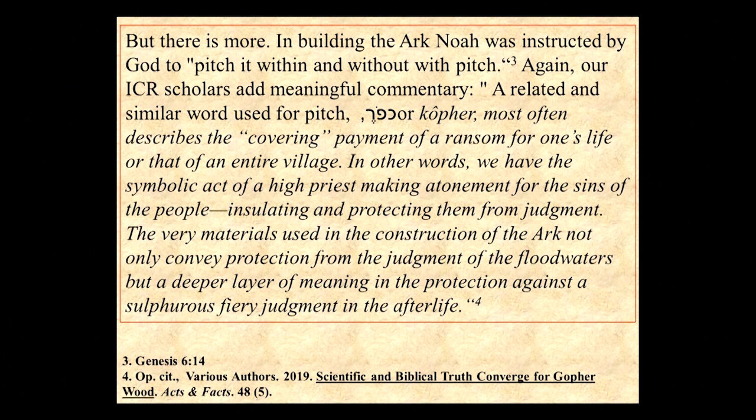In building the ark, Noah was instructed by God to pitch it within and without with pitch. We normally think of pitch as being asphalt, like we have on the highway — but that's post-flood. Aren't you glad God didn't wait until after the flood to tell Noah what to do? Asphalt won't work. Asphalt is a hydrocarbon, a modern pitch, but resin can also be a hydrocarbon. Tree and plant resin is primarily a hydrocarbon. So Noah was instructed to pitch it within and without.